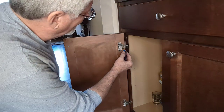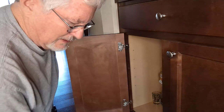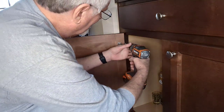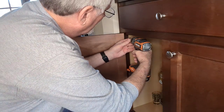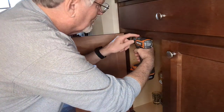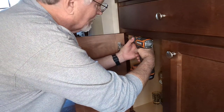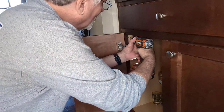Now that I've got the wood scored, I'm going to turn my drill on and go right into that spot. I'll hold it flush up against there so it's as straight as I can get it, and then I'm going to drill a long hole in it.